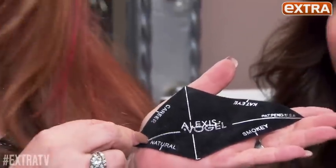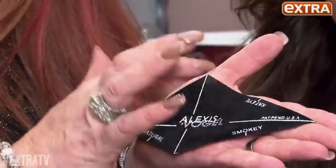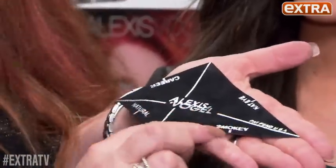This is the Alexis Vogel Shadow Shaper. It does four styles of eyes: a natural, a career look, a signature cat eye that I've been doing on Pamela Anderson since Baywatch days, and the smoky eye. I'm going to show you how to do a smoky eye to match the one that we already did.